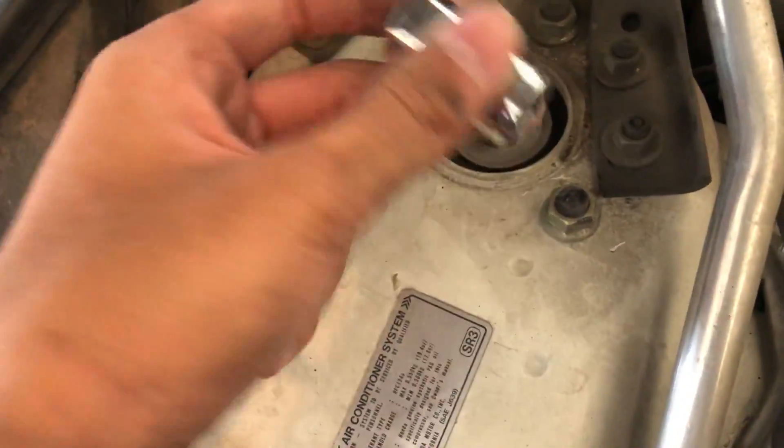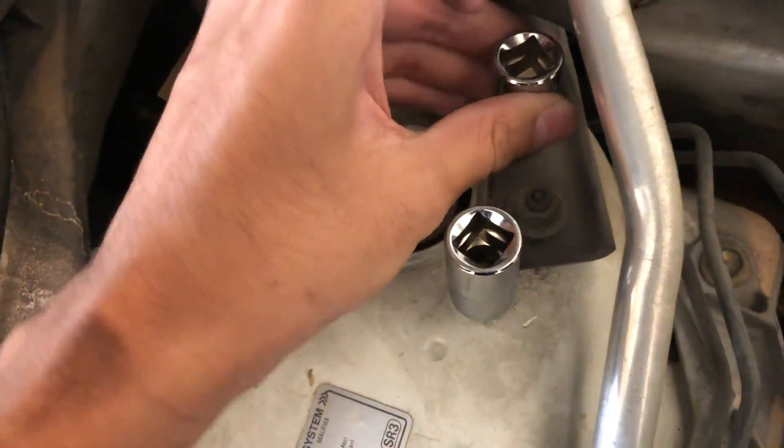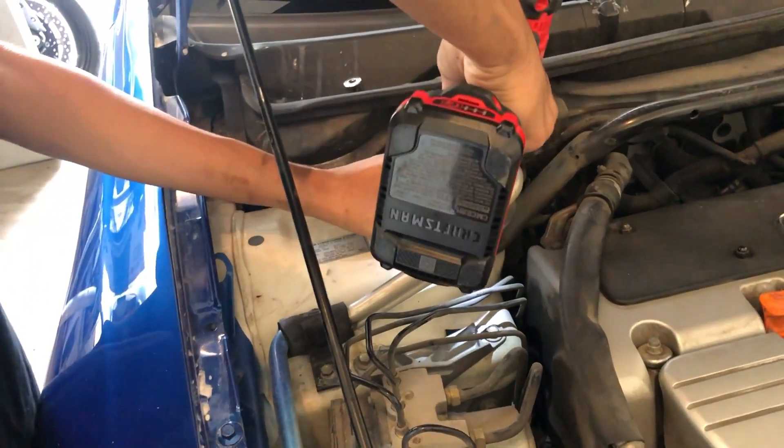For the top it is a 14 but you could get it out with a 15. This one here is a 12 — grab the breaker bar and it'll come off easily. Don't try just with your hands. Make sure everything's loose.